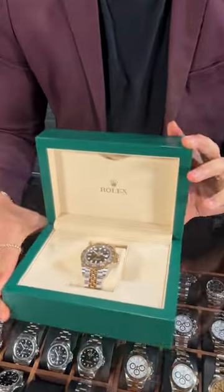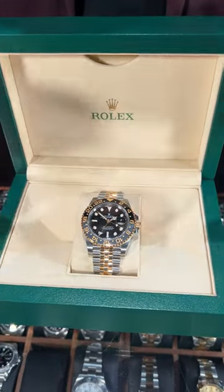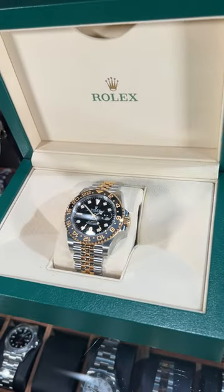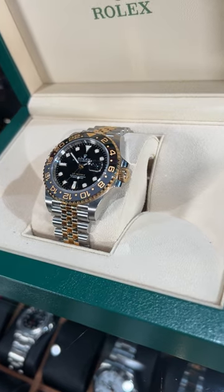Welcome back to SwissWatchExpo, Jason here. Today we have the beautiful 2023 production of the Rolex GMT Master II. Love the color combination that they've added on this one — it's got the gray and the black tones with the steel and the yellow gold, which I think is just a really great color combination.